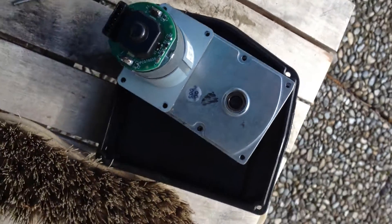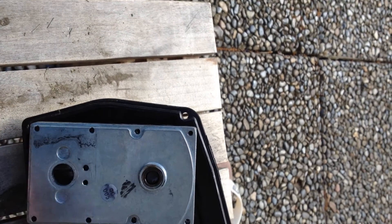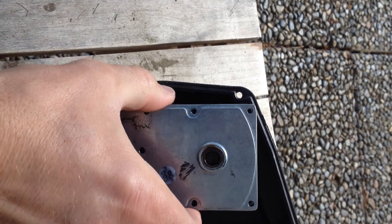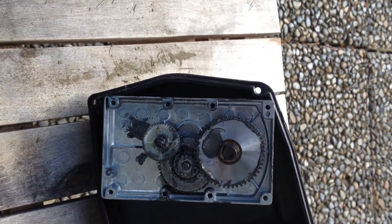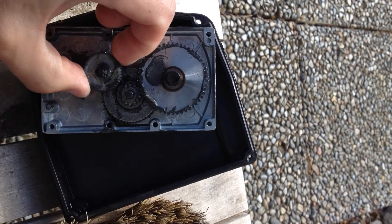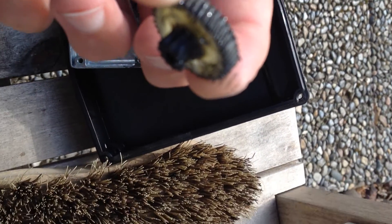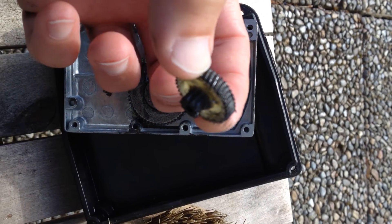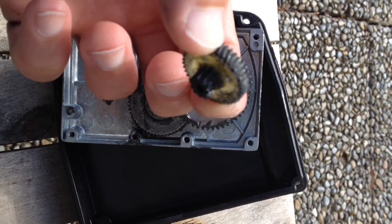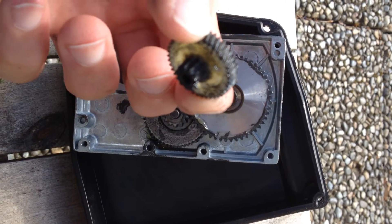Robomo gearbox failure — the motor is okay and the casing is alright. Inside there's a plastic gear and some form of steel gear, either stamped steel or sintered.